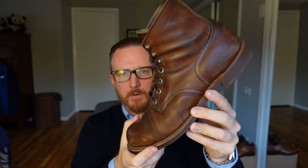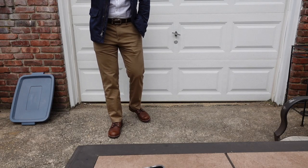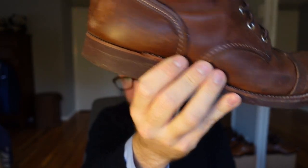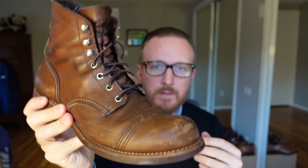This amber harness leather is wearing in super nicely and really gives the appearance of a high quality boot. You do see that you're paying over $300 for a boot — it looks expensive. You can tell it's made in America; if you put it next to boots whose manufacturing is outsourced elsewhere in the world, you can see the difference just by looking at it.